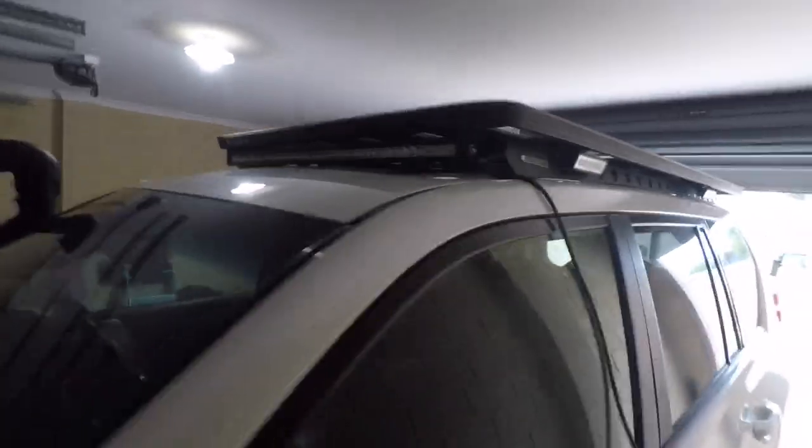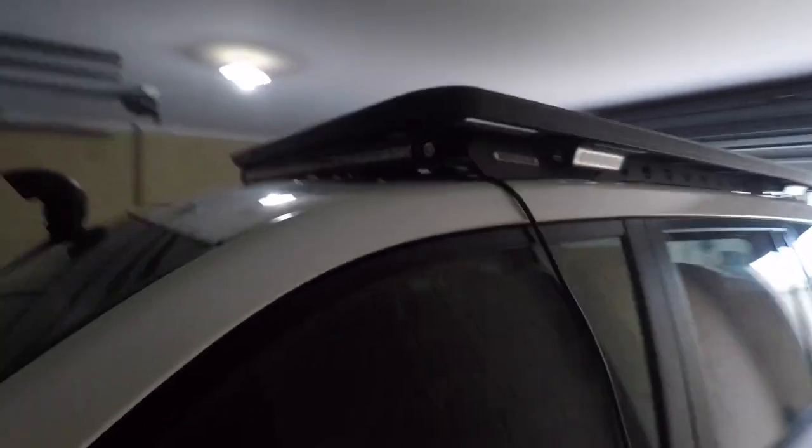There she is — light bar, side lights, and the Rhino Rack Backbone. Pretty happy with it — really happy with it actually. I just want to check one thing though: if this sunroof still works. Pretty good — works as it should. All we've got to do now is wire it up.